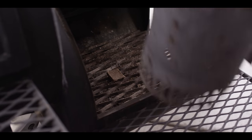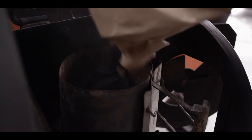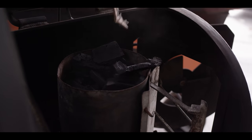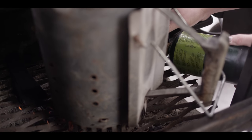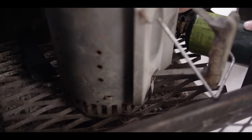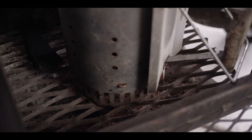We need to get our charcoal going. I'm gonna start a chimney of lump charcoal here in the firebox, and this is gonna be the base of our fire. We'll light up our starter cube with the torch and just let that get going.